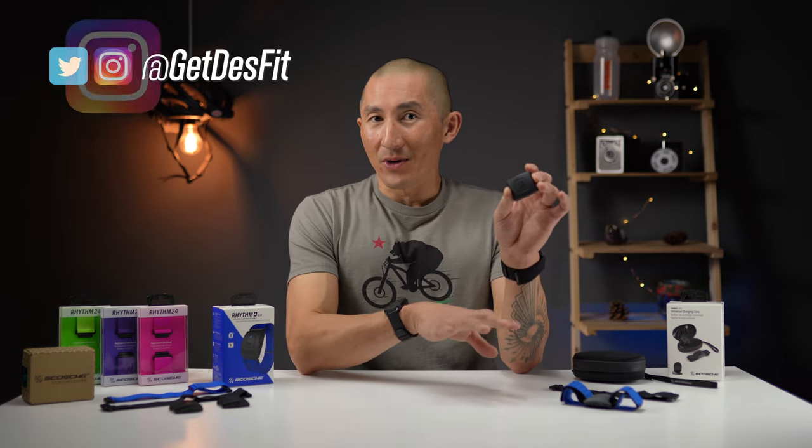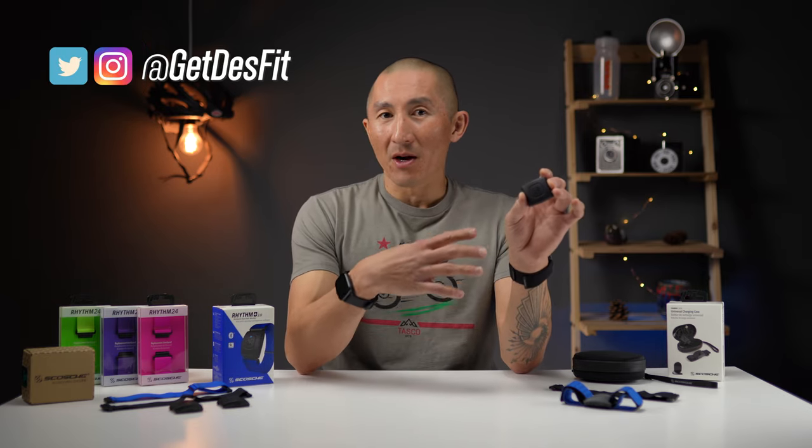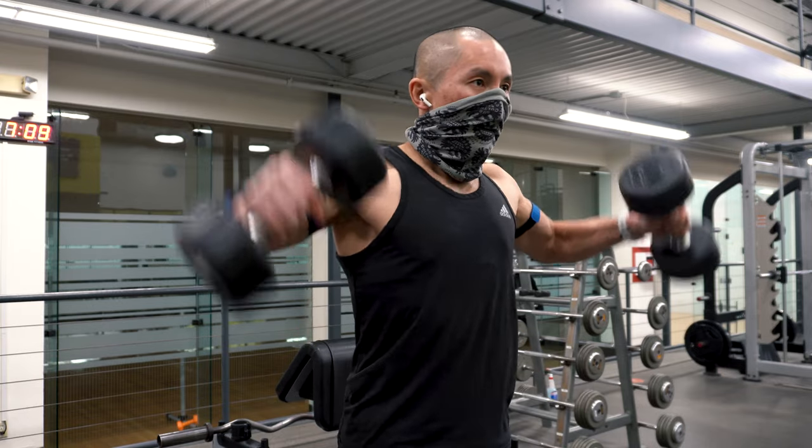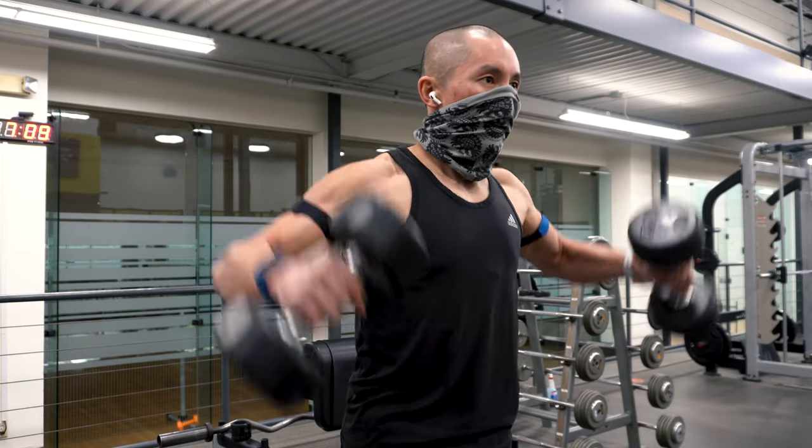The original Rhythm Plus is a great heart rate monitor that provides more accurate heart rate than what you can get out of a wrist-based heart rate sensor. It's great for folks who don't necessarily want to wear a chest heart rate strap, since these sensors are designed to be worn on the upper arm or forearm.